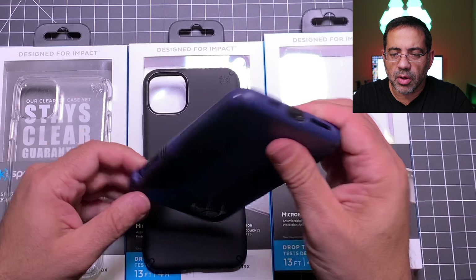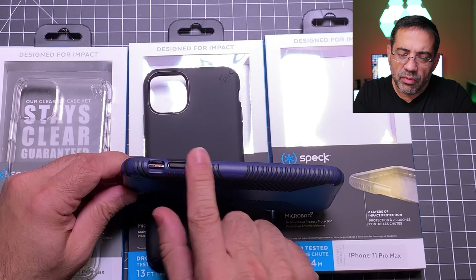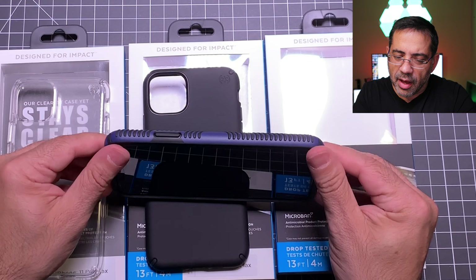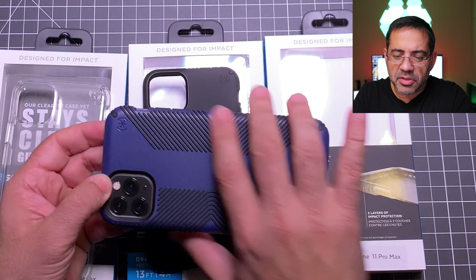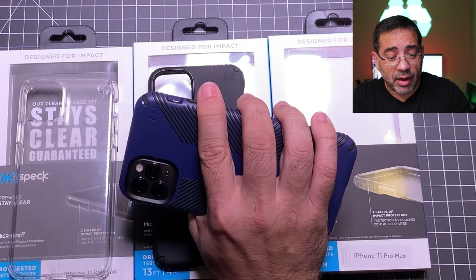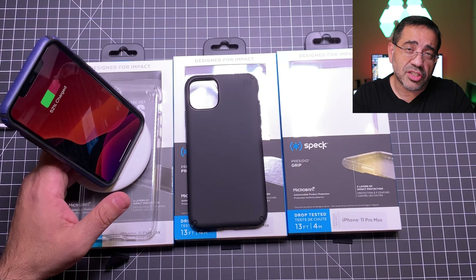The camera lens is well protected here — this looks great. Your volume rocker, your mute switch, and screen protection are spot-on — you can see how that comes up really nicely. The lenses are all protected, and again this is the kind of case that's going to keep your phone in your hand. If we take a look at the wireless charging — put it here on the charger — notice that it charges too.